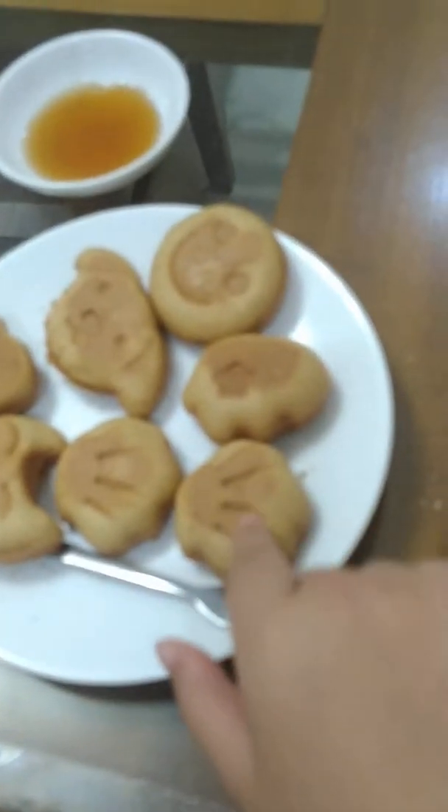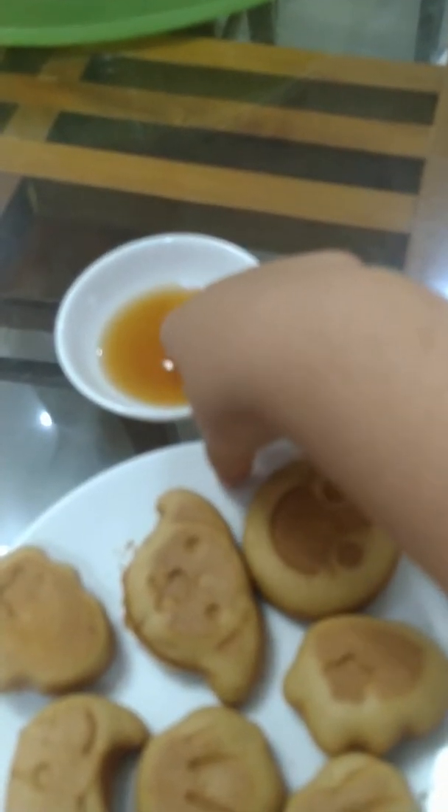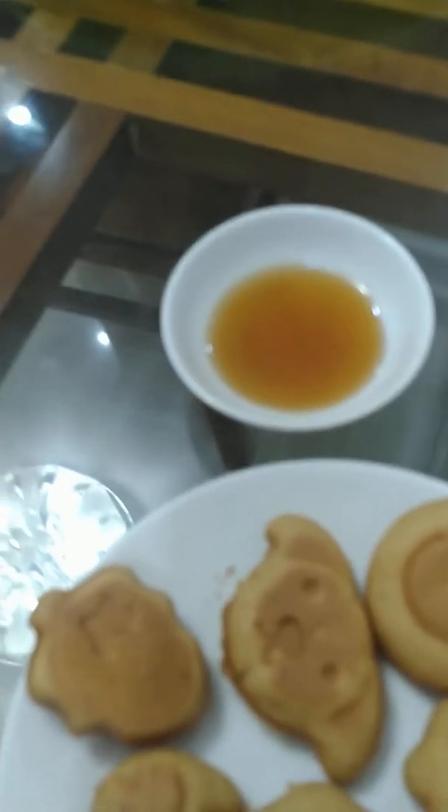The cake is so nice. Honey. My dad is tasty.